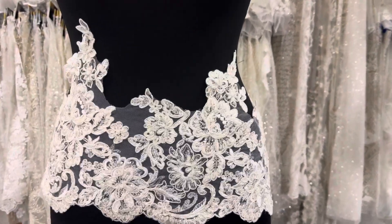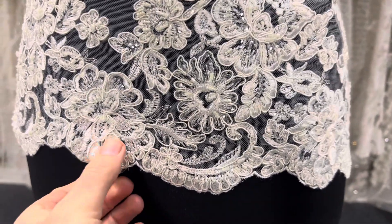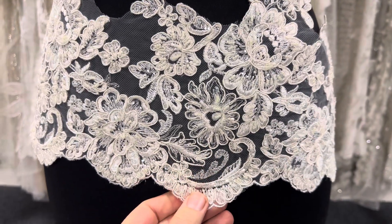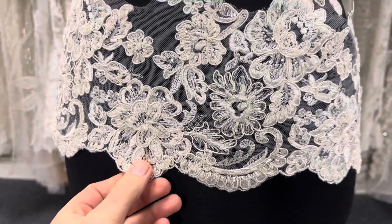Good afternoon from Bridal Fabrics. Today I'd like to tell you about a really eye-catching and dramatic ivory beaded lace trim called Victoria.